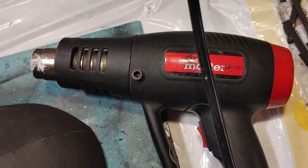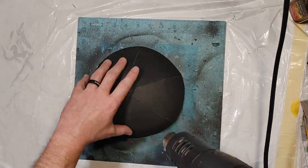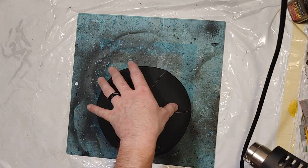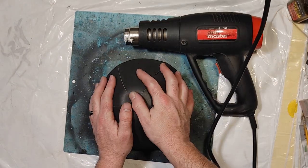I have a dual setting heat gun that I'm going to use to heat and round this out and try to get it as evenly round as possible, since I just glued a bunch of flat triangles together.